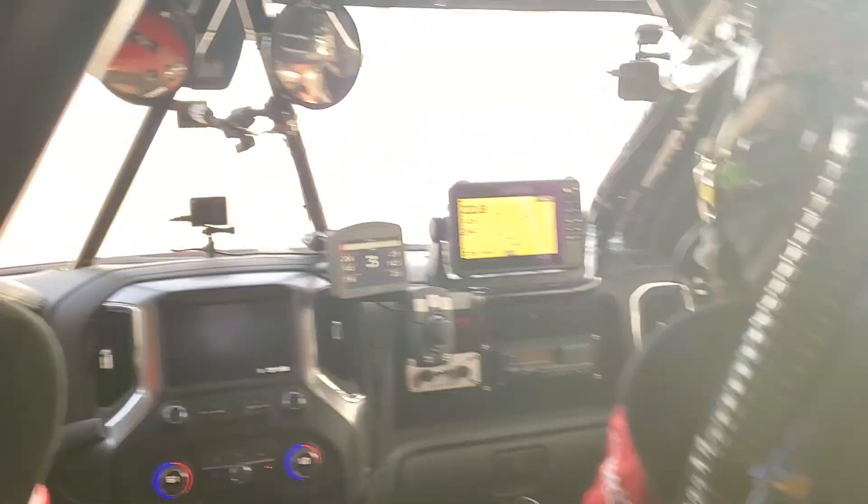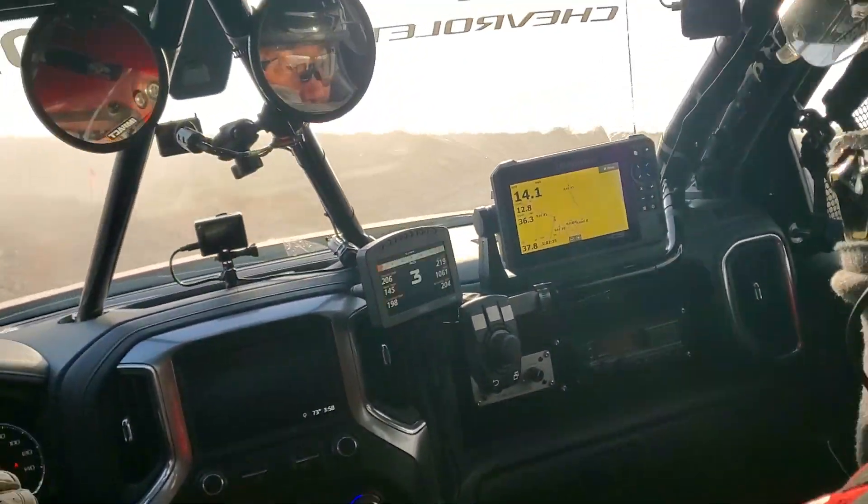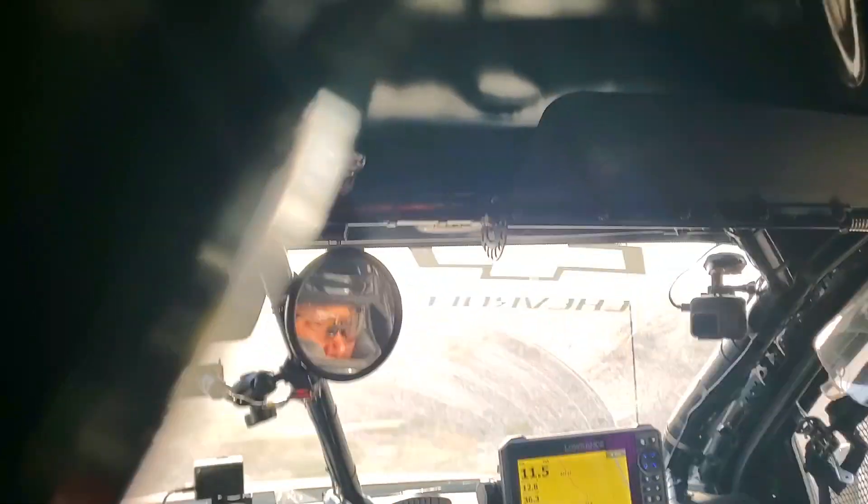They didn't give us new information on the ZR2, but when they developed the Colorado ZR2 they did the exact same thing — they gave it to Chad Hall, let him go race it in the desert, and then released the stock truck, which is excellent. That same process has been put into play here for the Silverado, so a lot of the parts on that race truck are going to come on this stock Silverado, and that's a great thing.